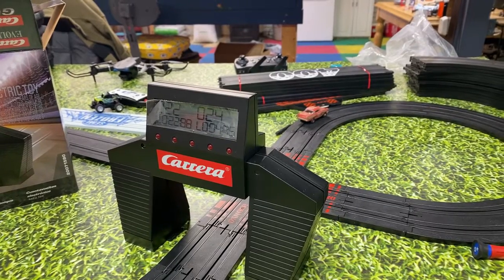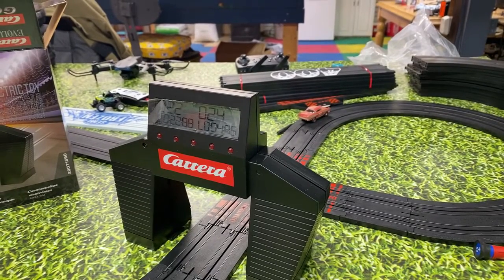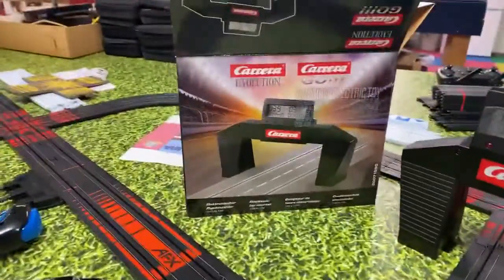I want to get this thing going because I've got to leave at 1:30 to go to the dentist. I'm doing this video because we got these new Carrera Go lap counters.